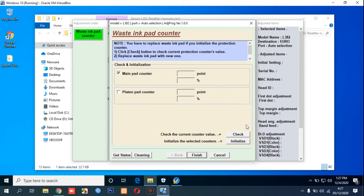Select the main pad counter and click the Check button — remember this must still be ticking — and then click the Initialize button. If you get an error, try clicking the Check button again and then click Initialize again.